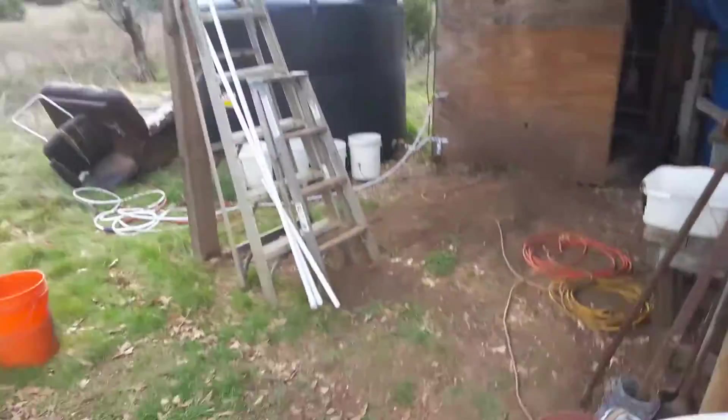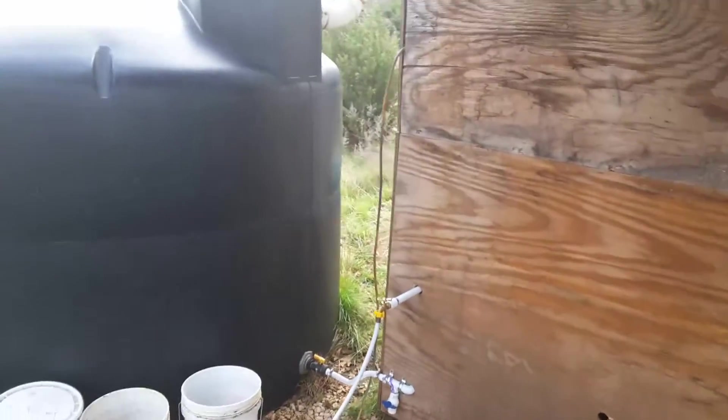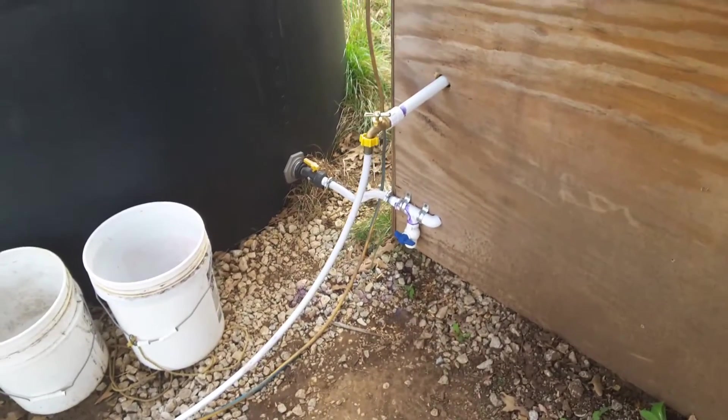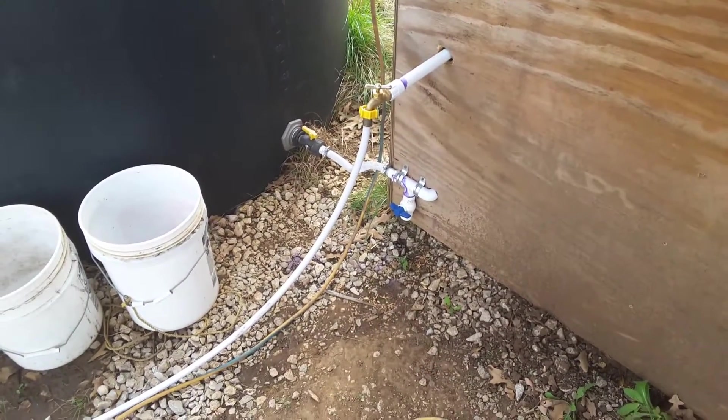So we catch water off the roof. The water comes down to this black poly tank, which stays full pretty much most of the time. And now we've piped it in down there below. There's a drain for when it freezes.